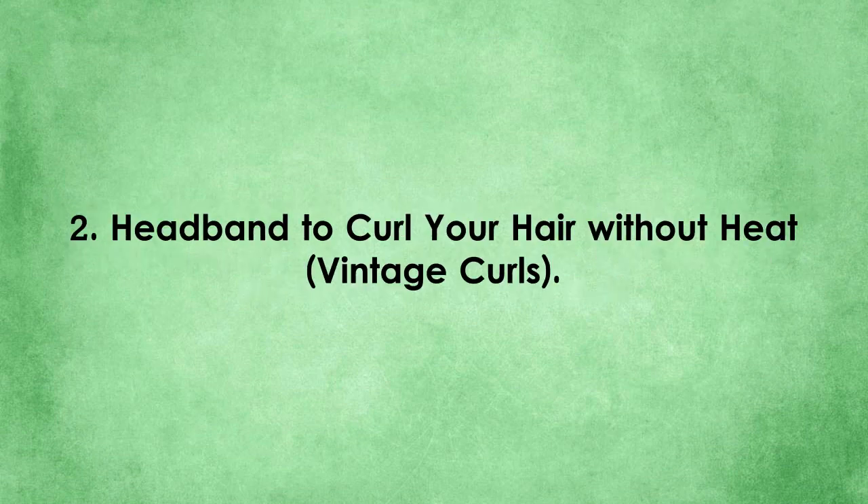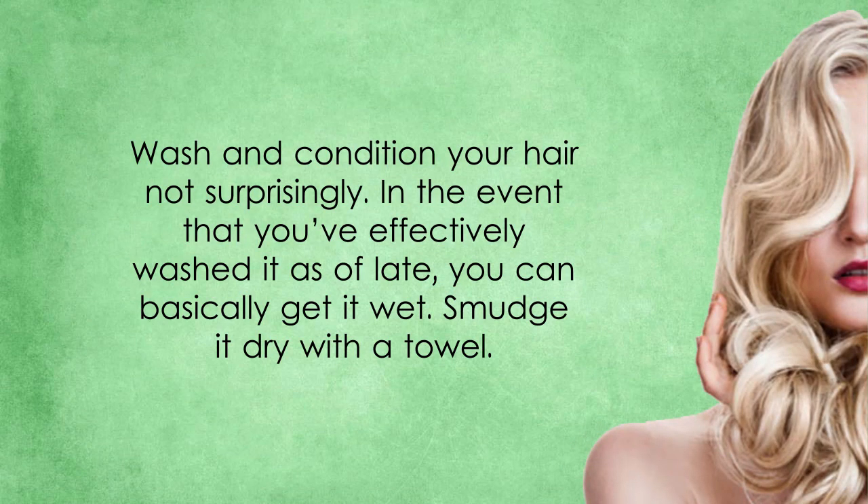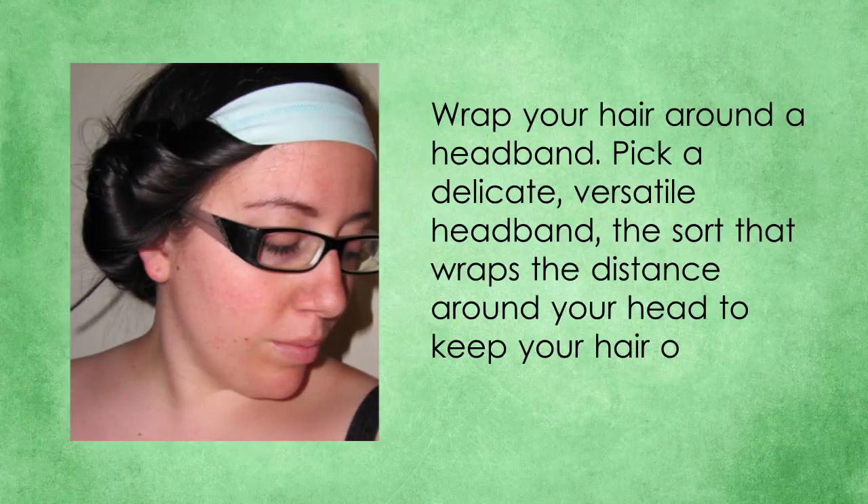2. Headband to curl your hair without heat — vintage curls. Wash and condition your hair. In the event that you've already washed it recently, you can simply get it wet. Blot it dry with a towel. Pick a soft, versatile headband — the sort that wraps all the way around your head to keep your hair out of your face.